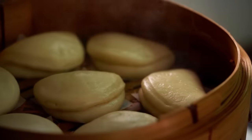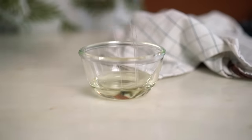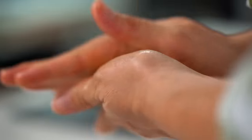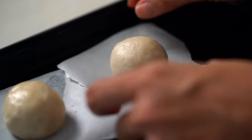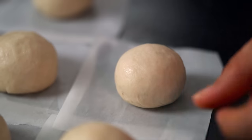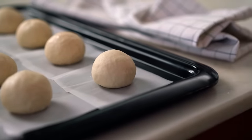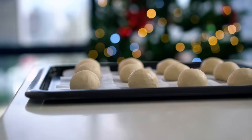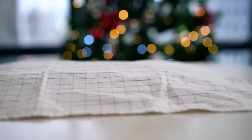Usually bao buns are shaped as little sandwiches or folds, but today we're making mini burger-bun style bao buns — we'll just roll them into round circles, which is actually easier. Cover with a tea towel and let them prove for another 30 minutes. After 30 minutes they've grown in size — let's get them steaming!